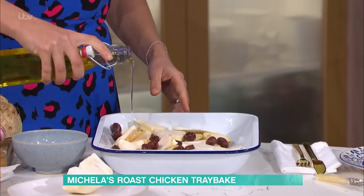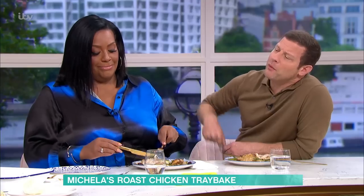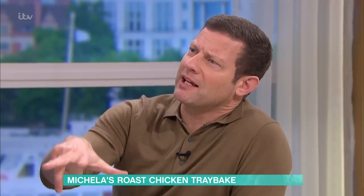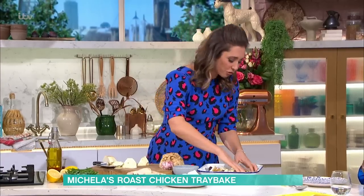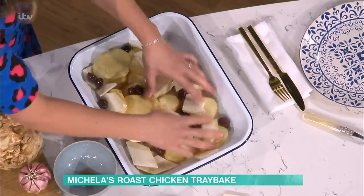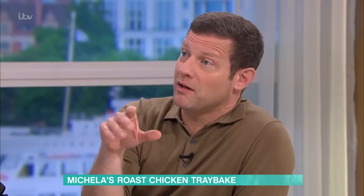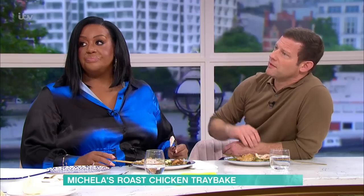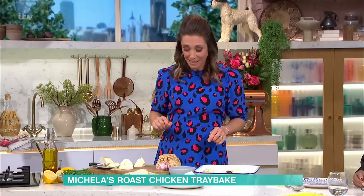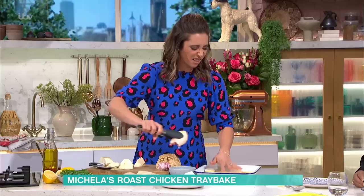A bit of olive oil on that. You want it coated but you shouldn't really have oil sitting at the bottom - you basically want to coat everything so things won't stick. Don't forget we've got the skin on the chicken too, which will add more fat as it cooks. Now I'm going to put my chicken on top.